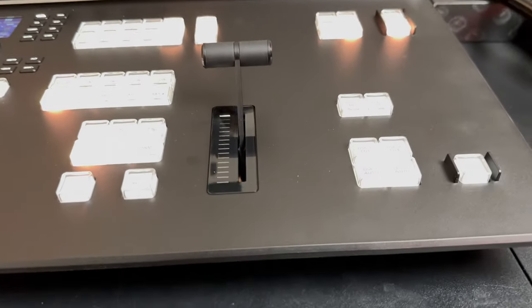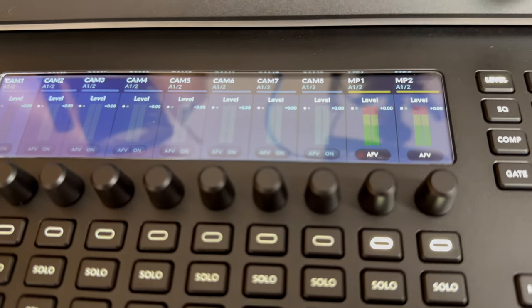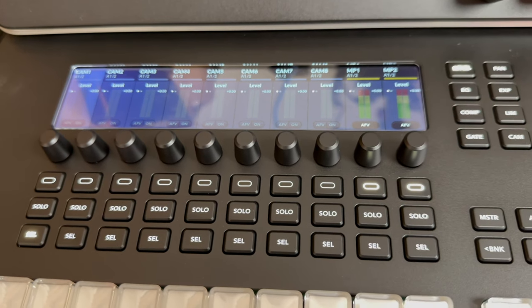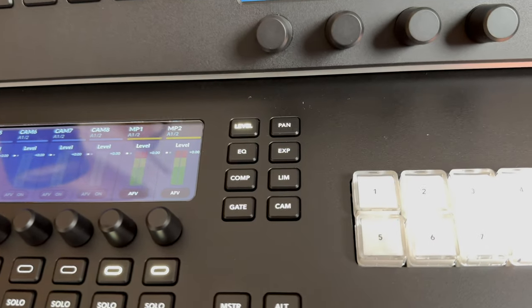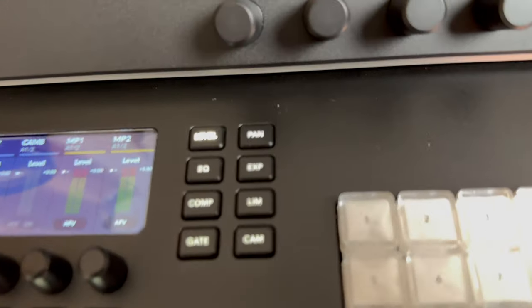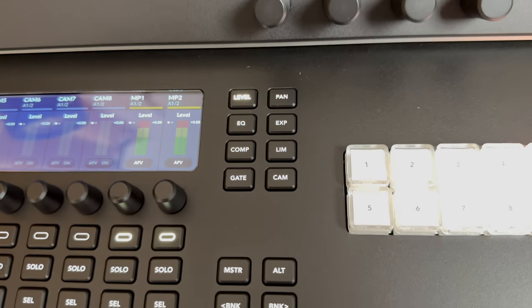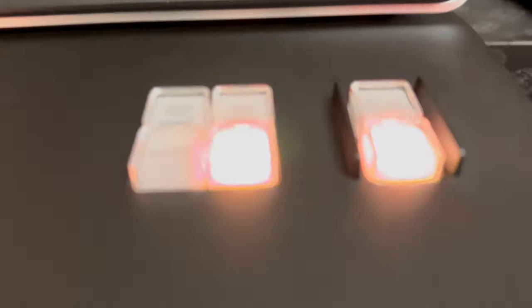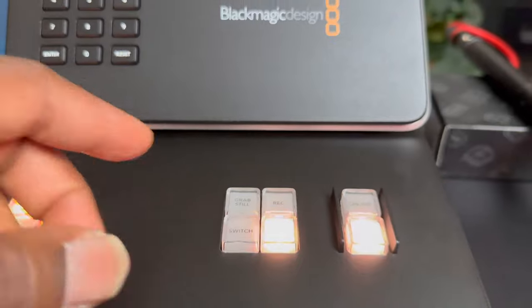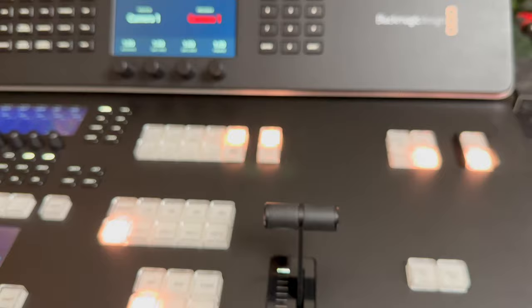Let's go step by step — I want to see every button. Let's take a look at this one.